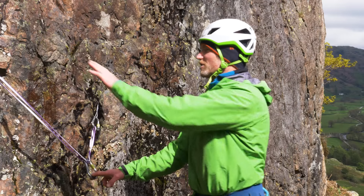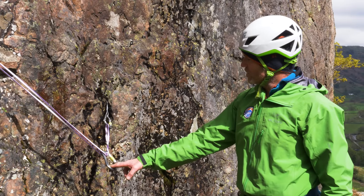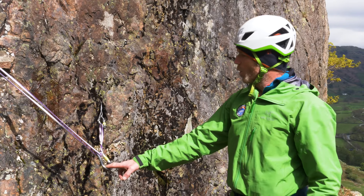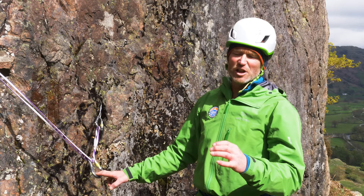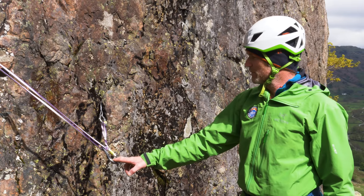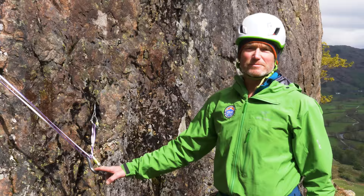So that's connecting our two anchors up by using a sling - this method for when you haven't got too much sling to use and you're trying to maximise the length of that sling, or when the sling is long enough, just using a simple overhand knot to create a really nice central loop that you and your partner can clip into. Next week we're going to be talking about direct belays and using a guide plate. If you haven't watched part one yet, make sure you catch up on that - the link is in the description below. He goes through equalising a belay using ropes. Thanks for watching and I'll see you soon.